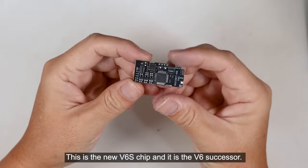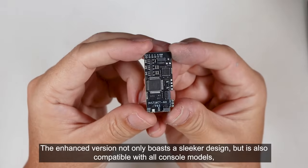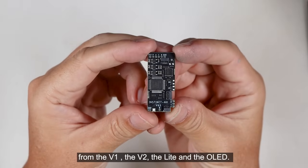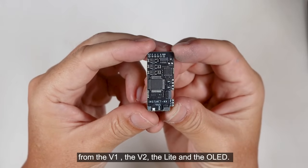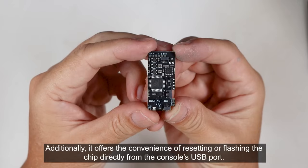This is the new V6S chip, which is the V6 successor. The enhanced version not only boasts a slicker design, but is also compatible with all console models from the V1, V2, Lite, and OLED. It provides faster training and booting compared to the previous V6 chip. Additionally, it offers the convenience of resetting or flashing the chip directly from the console's USB port.